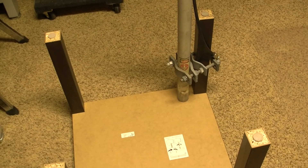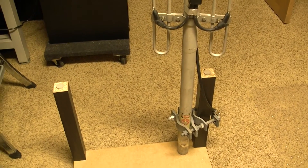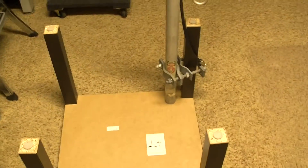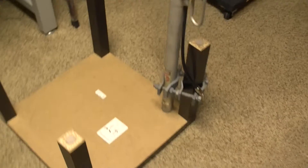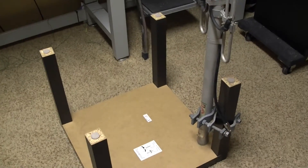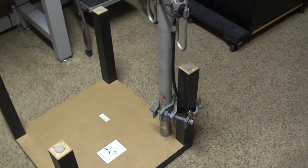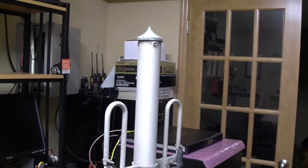The antenna itself is about 14 to 15 pounds, and I didn't find a way to mount it for testing here in my lab. So I took one of my stools and hooked it up to one of the legs, as you can tell. We'll see how she performs.